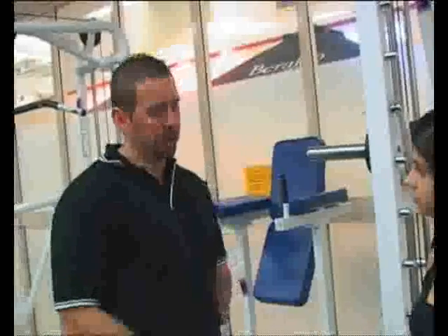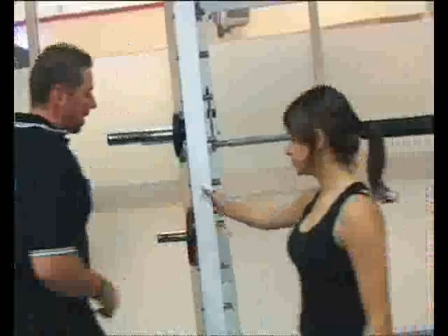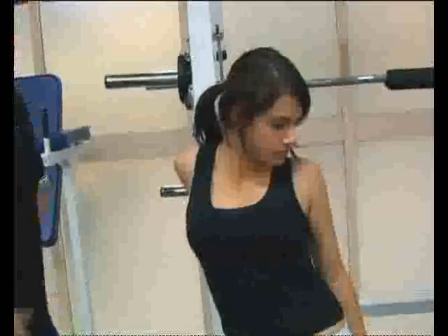After each exercise and working each body part, we need to stretch those particular body parts. Here we've worked the chest and we're going to give the chest a good stretch. What we do is put one hand on the bar and just give the chest a good stretch. As you can see, the chest gets a good stretch in this stretching exercise — it just releases the tension.